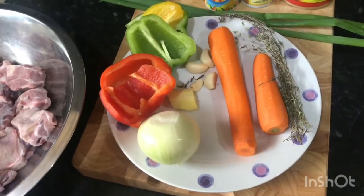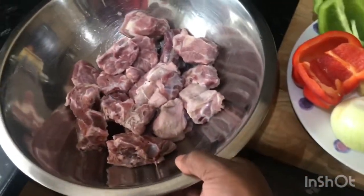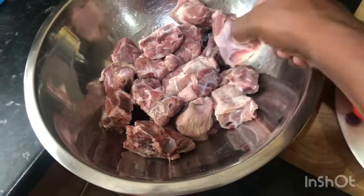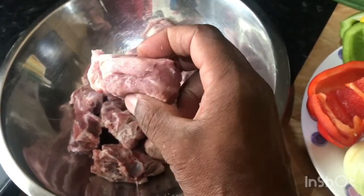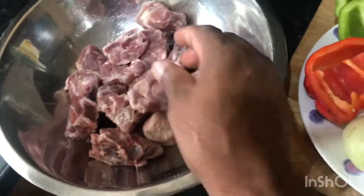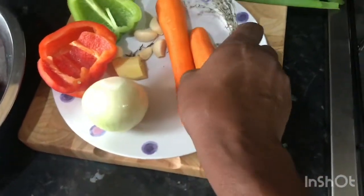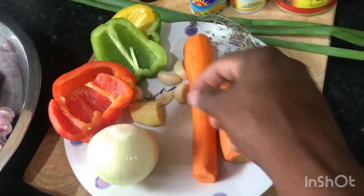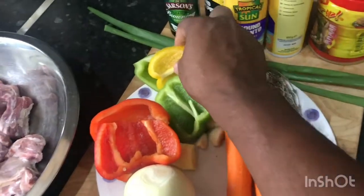Hi guys, welcome to my kitchen. Today we're gonna cook stew lamb neck. Right here we have some lamb neck — we don't have a lot, so we're gonna cook a small amount, cut up in small chunks, not too big, not too small. We have one white onion, two carrots, four cloves of garlic, some red bell pepper, some green bell pepper.